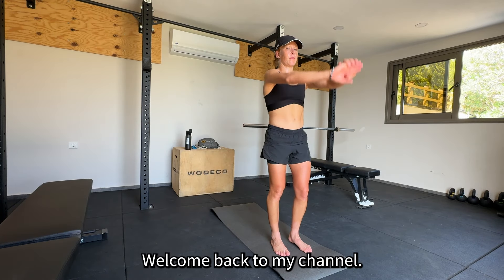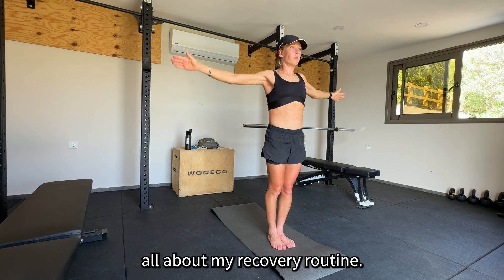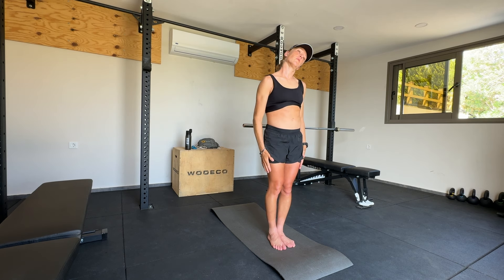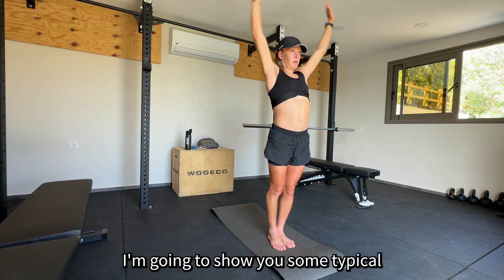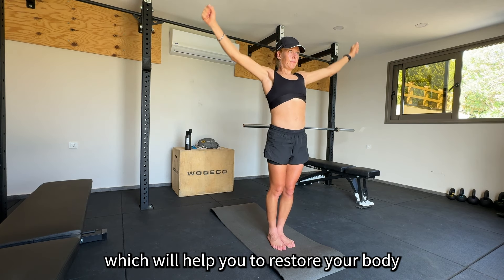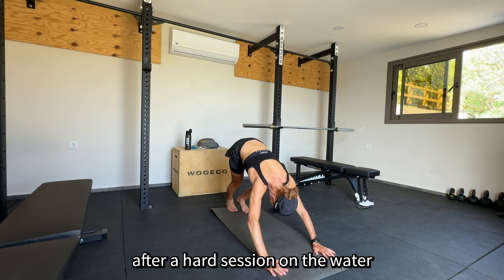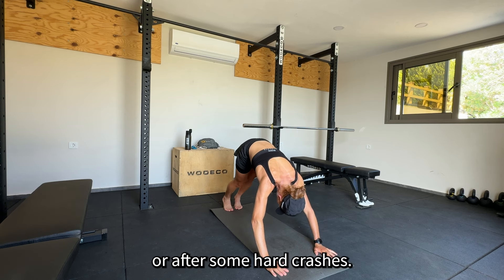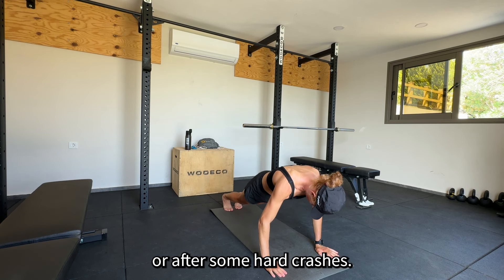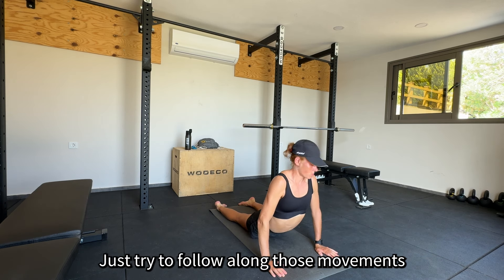Welcome back to my channel. Today's video is all about my recovery routine. I'm going to show you some typical mobility and stretching movements which will help you to restore your body after a hard session on the water or after some hard crashes. Just try to follow along those movements.